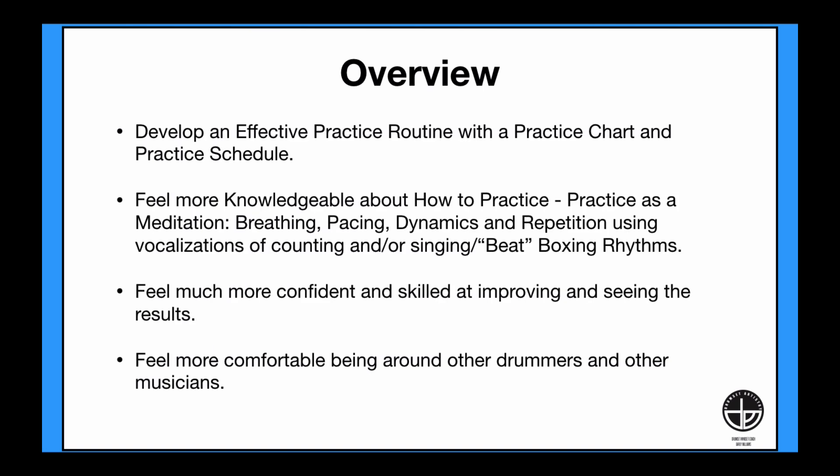You will also learn to develop an effective practice routine with a practice chart and practice schedule. You will feel more knowledgeable about how to practice your rudiments. Practice as a meditation — breathing, pacing, dynamics, and repetition — using vocalizations of counting, singing, and even beatboxing the rhythms. You will be singing the rudiments that you play.